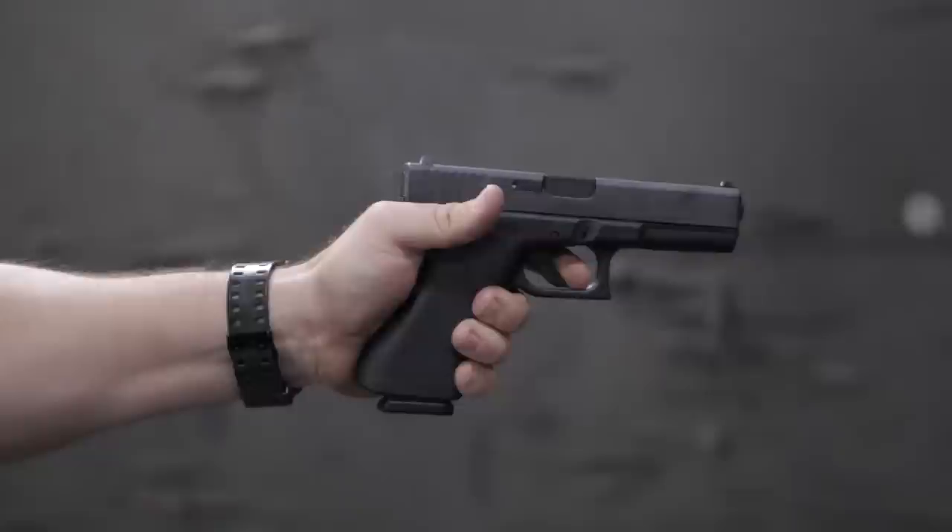It wasn't until 1986 that Glocks actually came into the US market. Then in 1988 the Gen 2 came out, so the original Gen 1 was really only on the US market for about two years. There aren't a ton of them out there, and when you do see them on GunBroker they go for pretty big money.